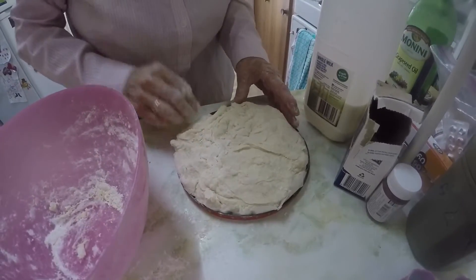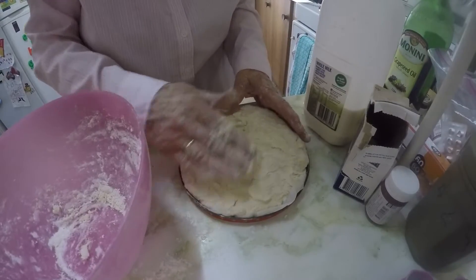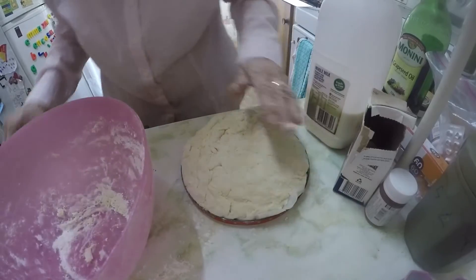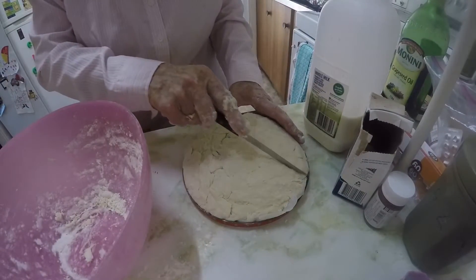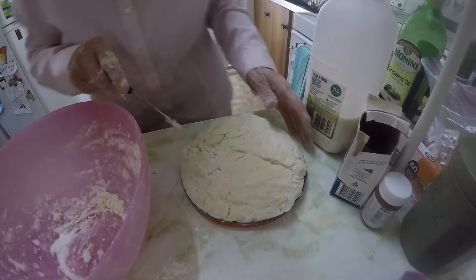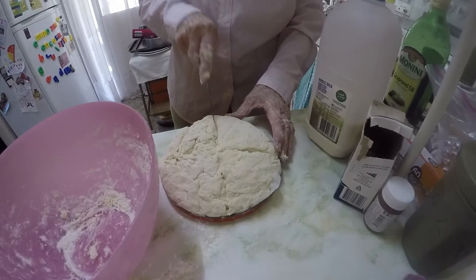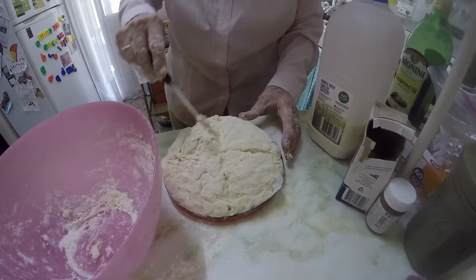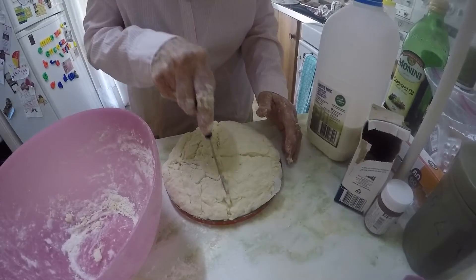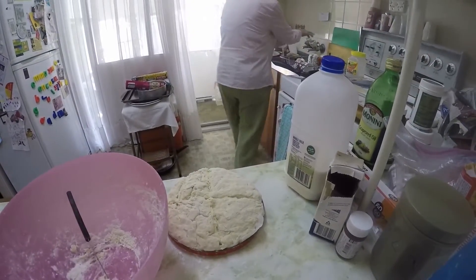If you want, you can make it into little scones and then a pull-apart type of thing, which is very handy. It's not as good as it should be, but I should do it more often. So the idea of that cross is to let the steam out.